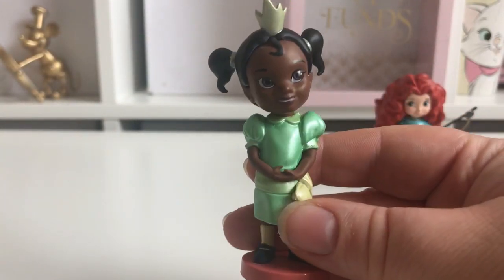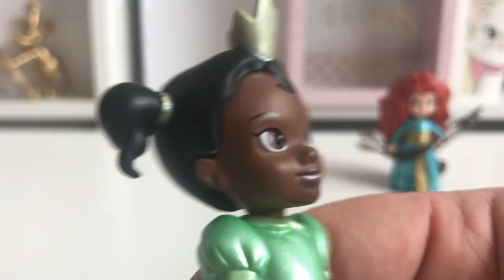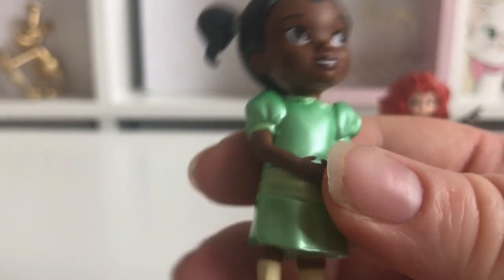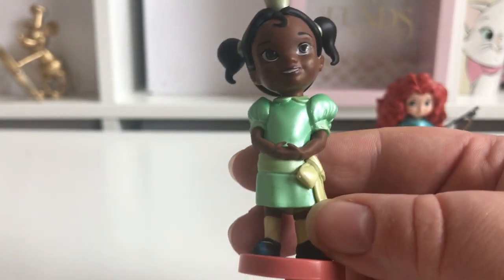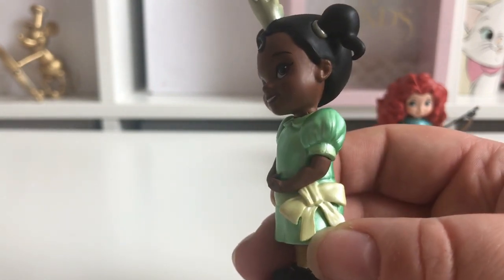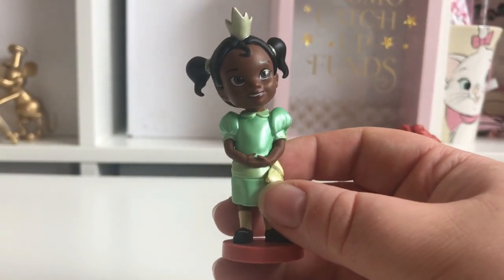Now let's take a look at Tiana. She's got her little green crown on and her hair in pigtails, which are really really cute. The paintwork on her face looks really nice with no flaws. Her dress looks a bit pearlescent again — she's got a little green bow and little black shoes. It seems wherever they've used black there's a problem where it's gone sort of blue, and you can see blue marks on her shoes.